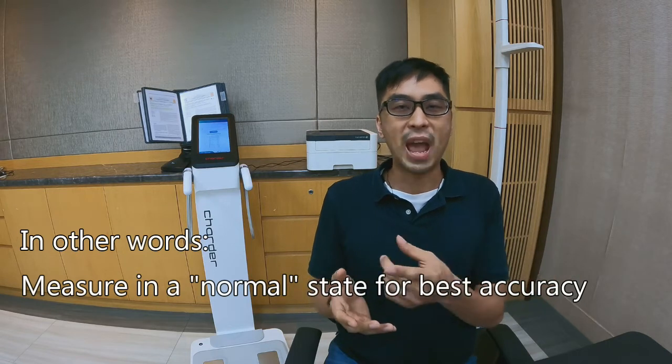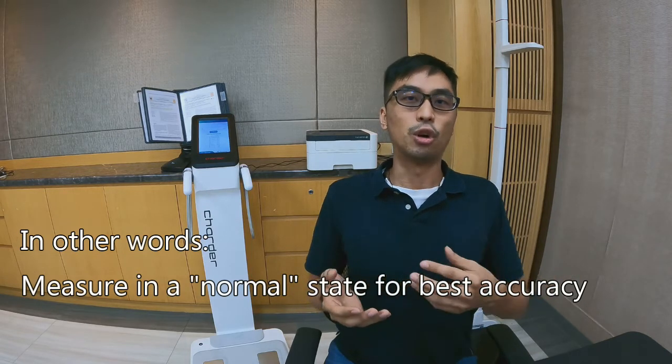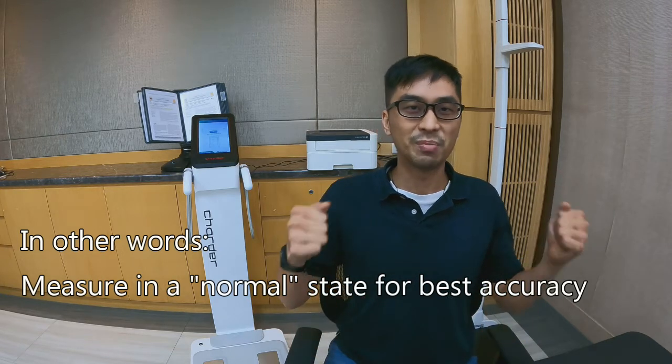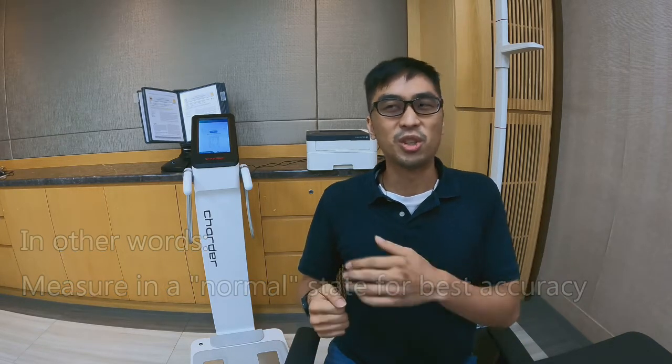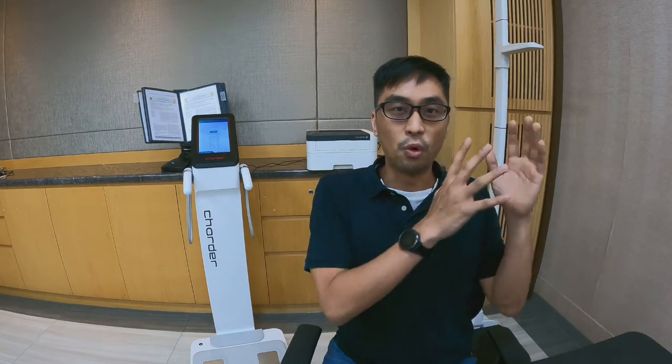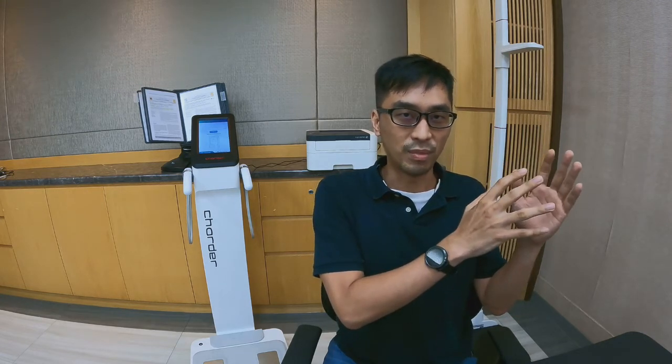So maybe you measure after exercising and your body fat measurement says 14%, and you think, alright, 14%. But maybe two hours later you do another measurement and it says 16%, and you wonder what's going on. What's the actual truth? In reality, 16% is closer to the actual reality of your measurements. So that's the one thing to remember: measure before exercising, not after.